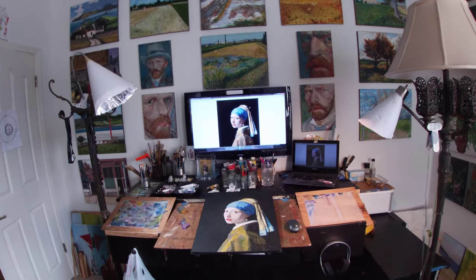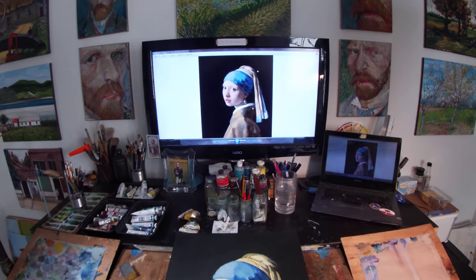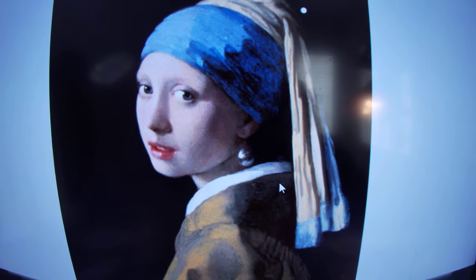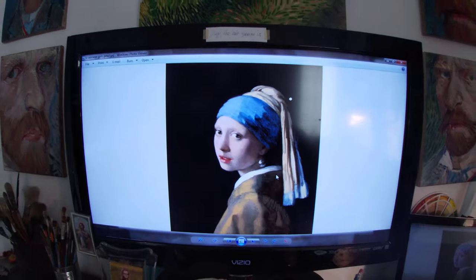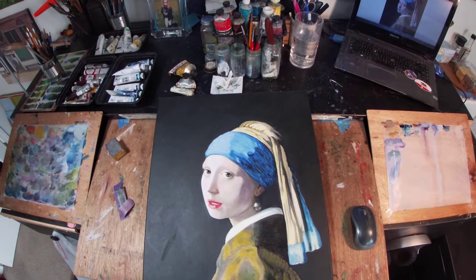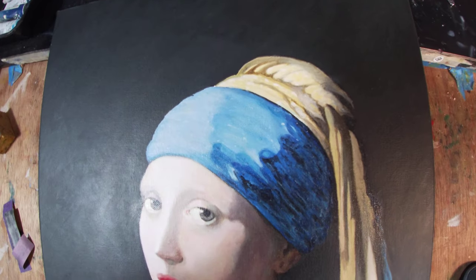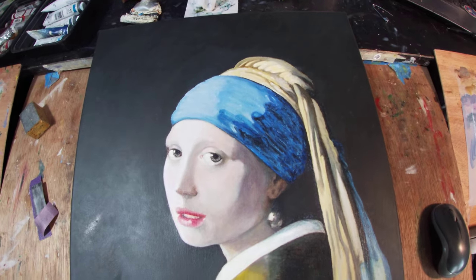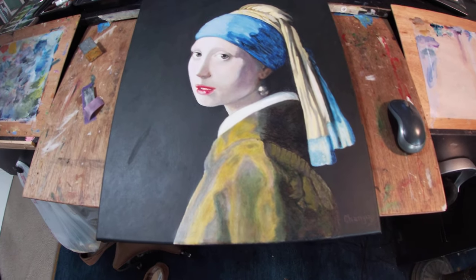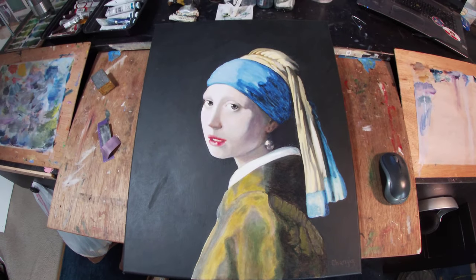Hello and welcome to my home studio. Today I'm going to show you my forgery of the Girl with the Pearl Earring, which most of us are familiar with. Here's my attempt at the forgery — it took me about 30 hours to complete. I don't have any training, as you can tell, and so that means anybody can do it.